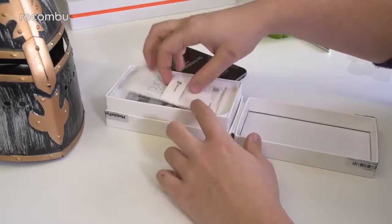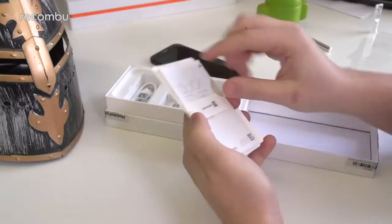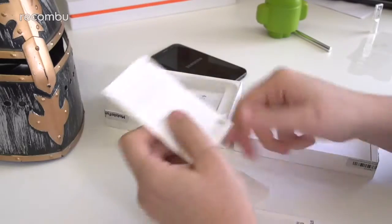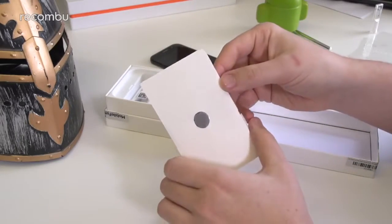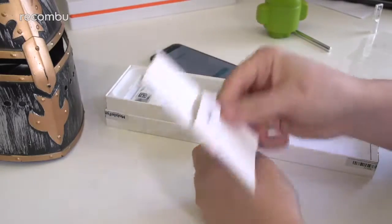So whilst that's booting up, we have all of the paperwork in a little tray here. If I slide it out, it looks like we have all the standard stuff: a quick start guide, a warranty card, and a regional lock guide — important for some people. We also have a SIM tray removal tool built into the tray there as well.